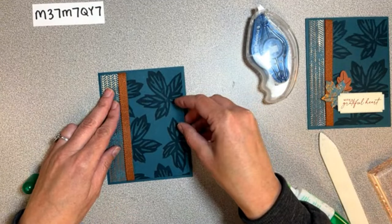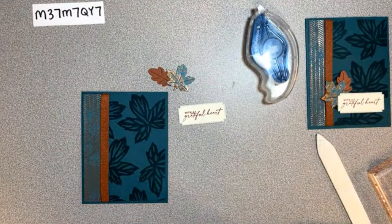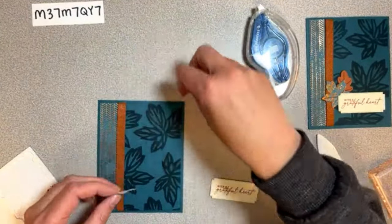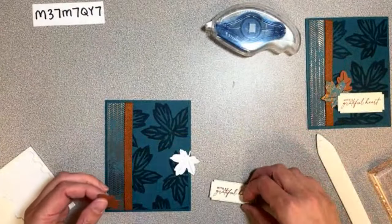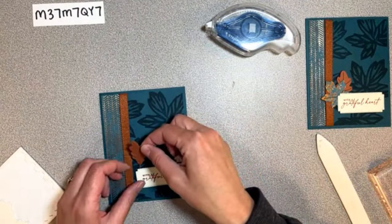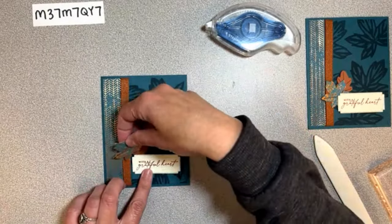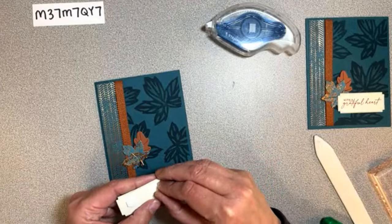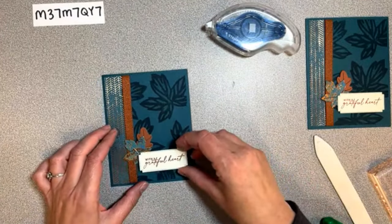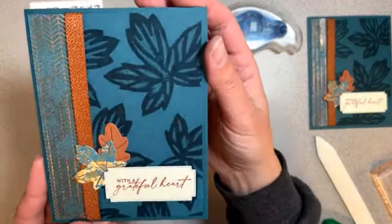We're going to put that centered on the front and we have these darling little leaves to add with dimensionals. These are just flat so I'll add a little bit of Seal on the back so they're easy to put down. Without taking the backing off, I'll place it to know where to put my little leaves - one here and one kind of going over the ribbon. You can get creative with where you put your stuff - you don't have to follow along with what I do.